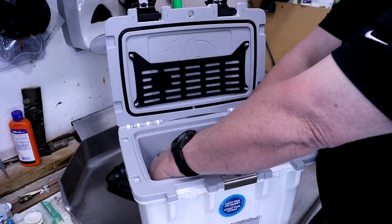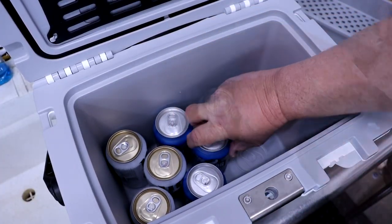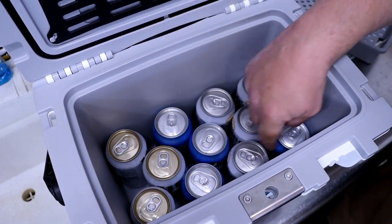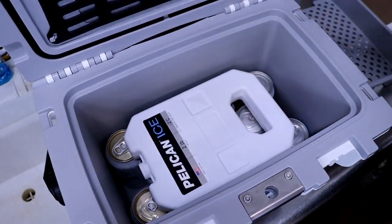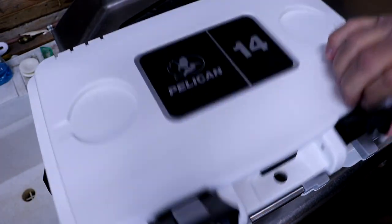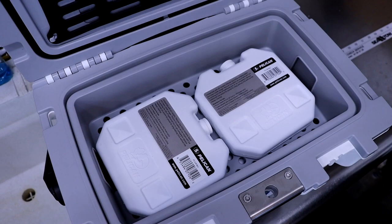How about can drinks? Eleven can drinks fit, and there's room for the two pound Pelican ice and the tray. You can put the one pound ice up in the tray if you wanted to, or sandwiches or whatever.